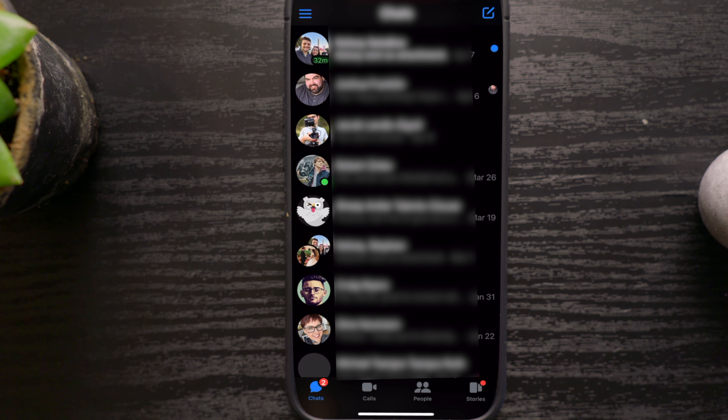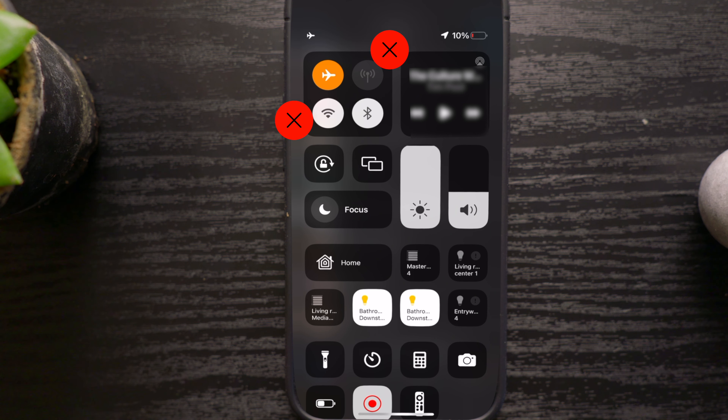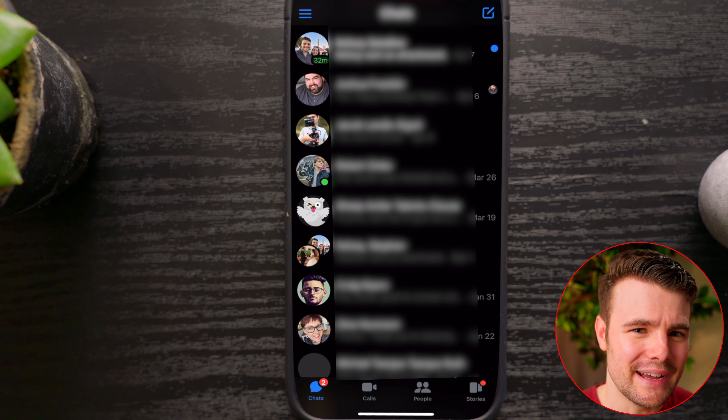I don't want to tap the message I want to read while internet and cell service is active. I want to swipe down from the top right corner, then turn off my Wi-Fi and switch to airplane mode. I don't want to be online at all. You can actually view the messages without being online.